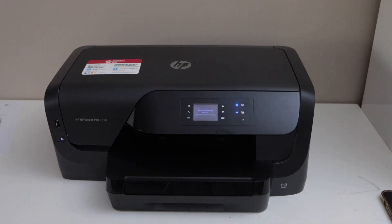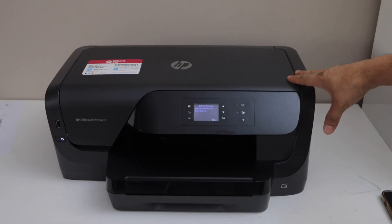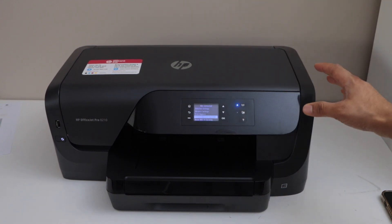In this video I'm going to show you how to do the Wi-Fi direct setup of HP OfficeJet Pro 8210 printer. That means using the printer's inbuilt Wi-Fi for wireless printing.